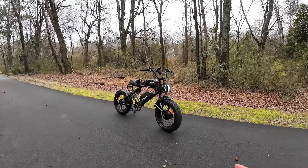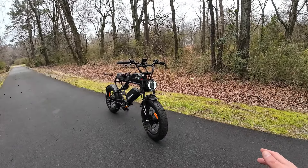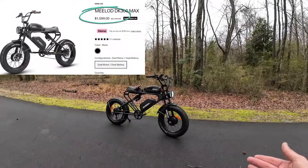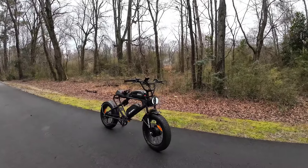The first is they dropped the price like crazy low. When I did the review video on this Meelod bike, it was priced at I think $21.99 and there was a discount code — you could get it for like $19.99. They dropped it down to $15.99, which is like the price of your regular run-of-the-mill average fat tire bike.